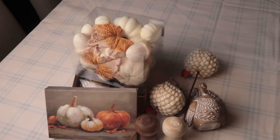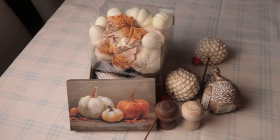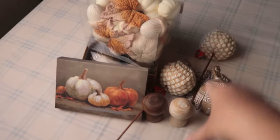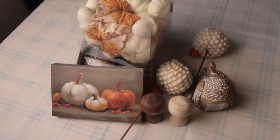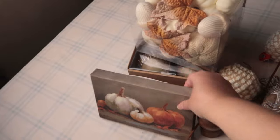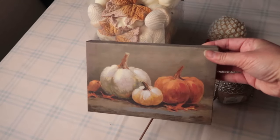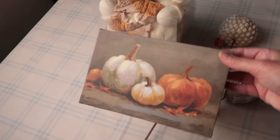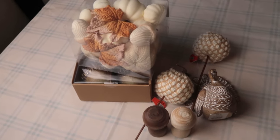I picked up some new items at my local Hobby Lobby for fall, and these kind of all go together. I'm not actually sure if I'm going to put them all in the same tray, but I just want to show you what I got. First of all, I got this cute little still life canvas. I think these are so cute and they're inexpensive, and I think that'll be a great addition and update to my trays this year.